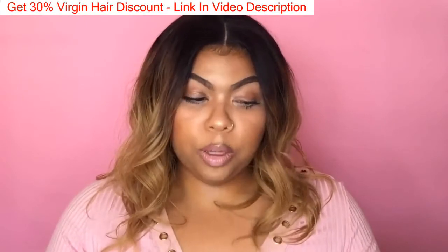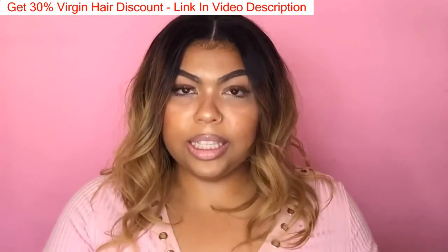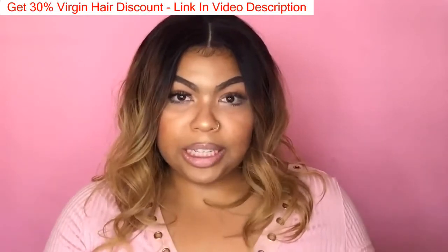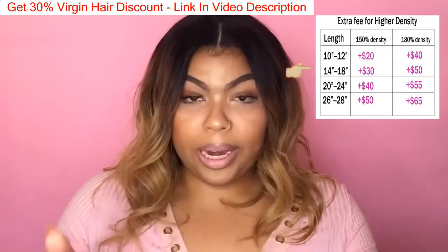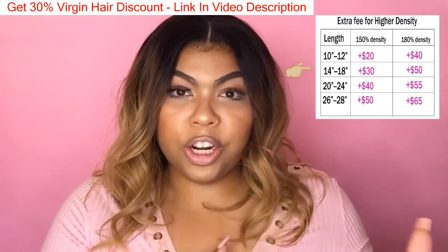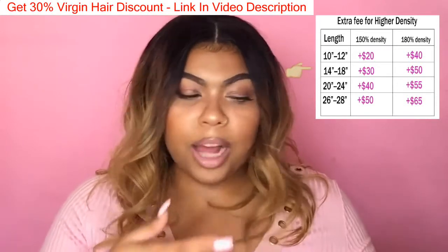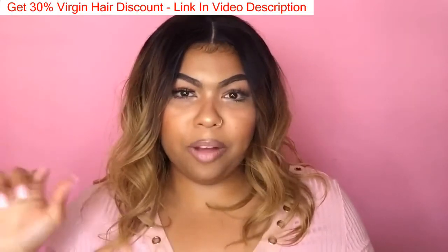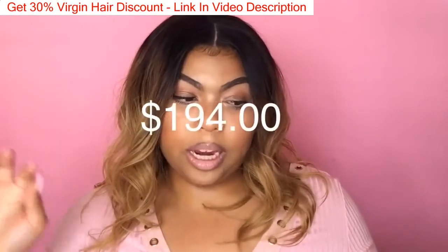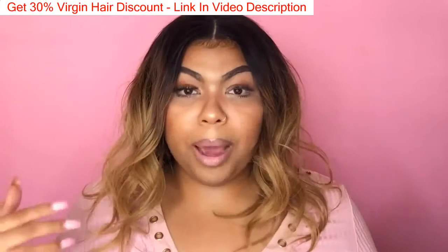As far as density is concerned, when you're buying a wig it comes in different densities. On this company they offered 130 density which is standard — no extra charge. 150 density is $30 extra, 180 density is $50 extra, and I wasn't sure about 200 density. Had I stuck with the standard 130 density I would have paid $194, but I wanted fuller hair so I opted for 150, which brought the total to $224.